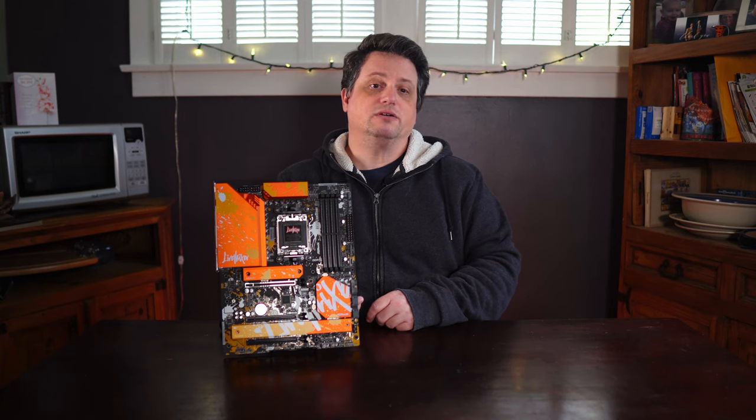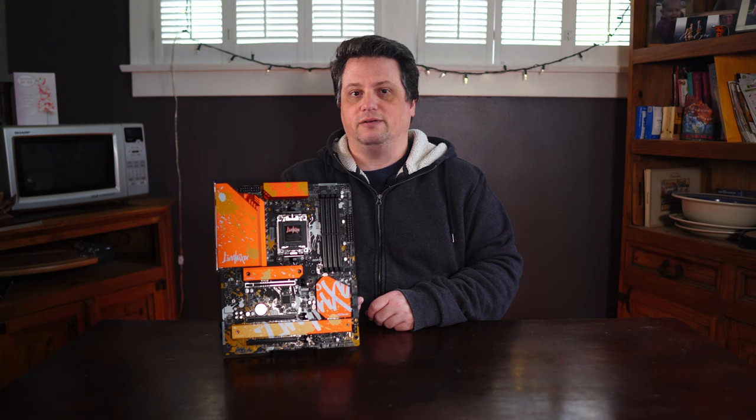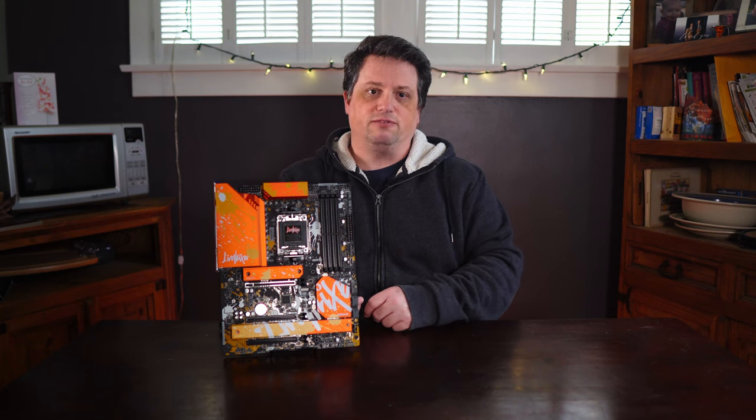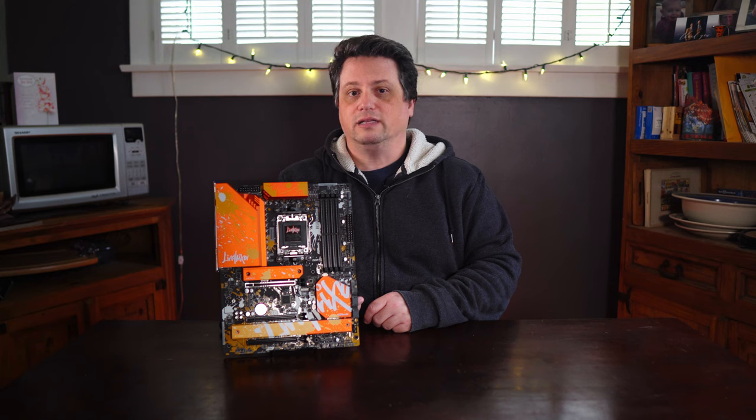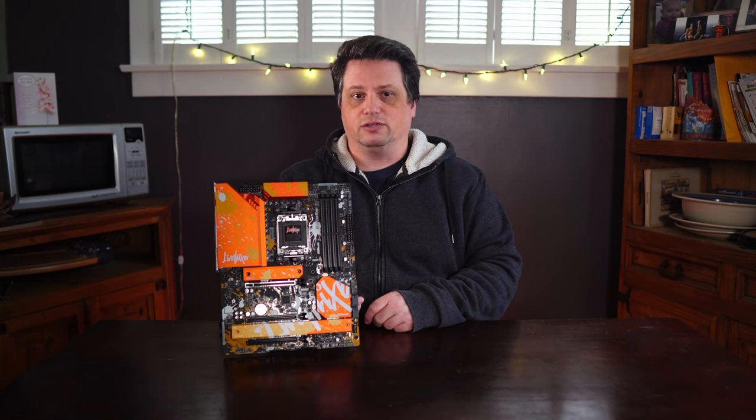Even if you consider the Live Mixer a bit too punk, I still think it could easily become a central piece of an elegant PC build, especially if you put it inside something refined like the Fractal North. The loud paints and bright metal mixed with the wood and some subtle lighting could turn your PC into an amazing looking and functional conversation piece.